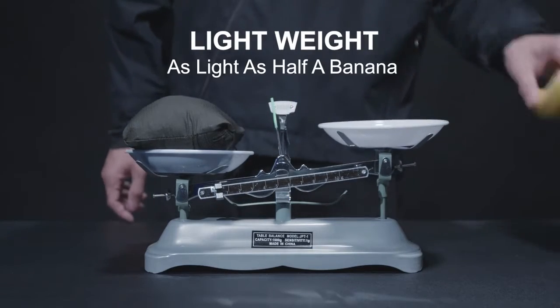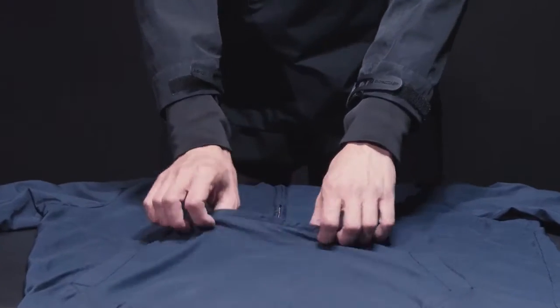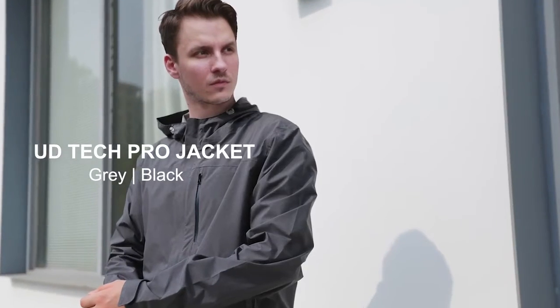The lightweight design makes the jacket as light as half a banana. Built with a pocketable design, the jacket can be packed into its own pocket.